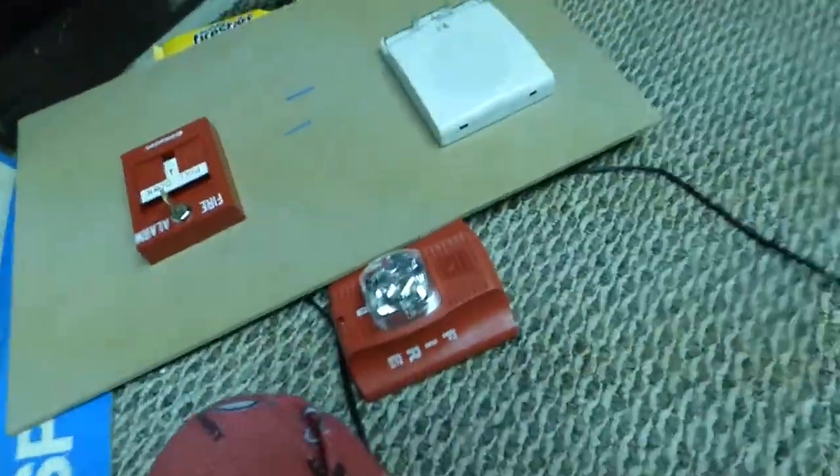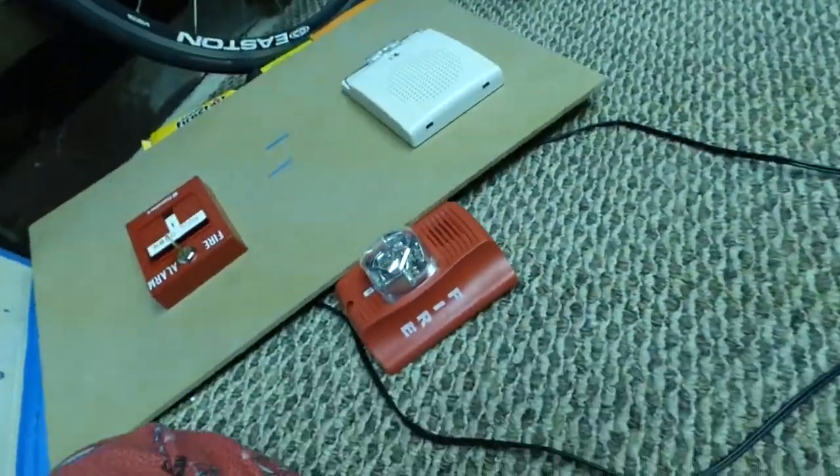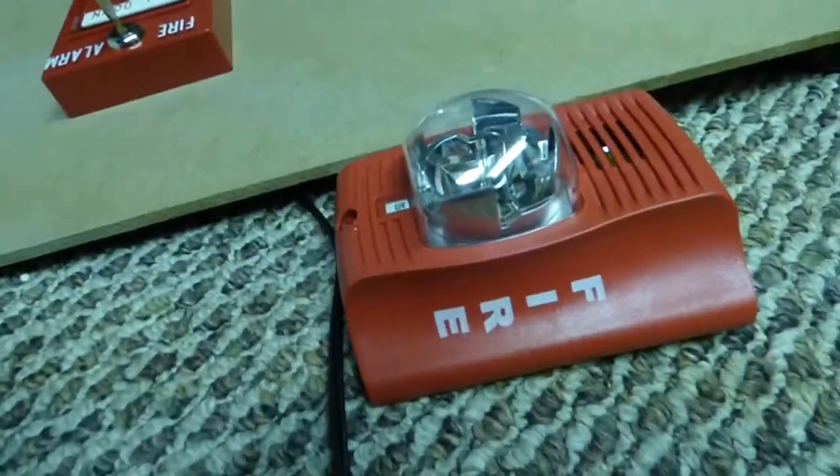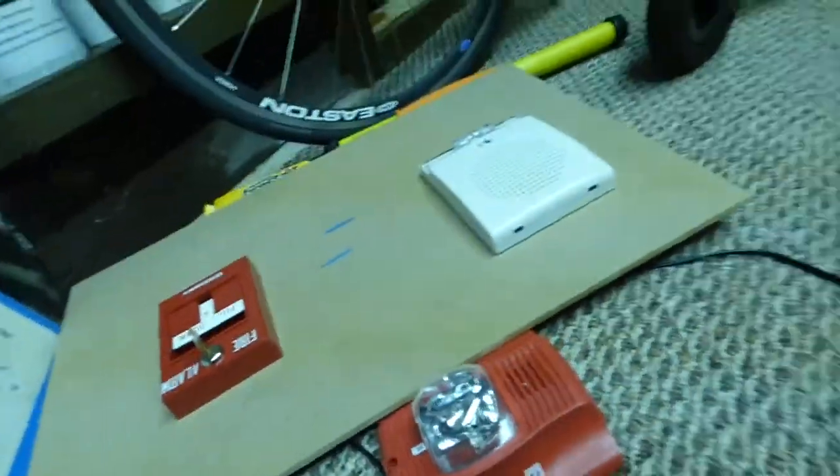This is probably something you'll never see - a Simplex pulsation with a Spectral Alert. It's just very uncommon.